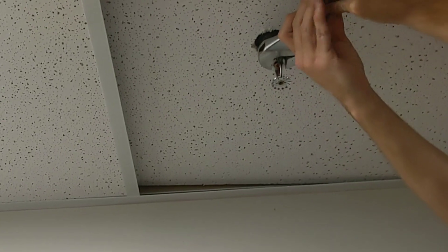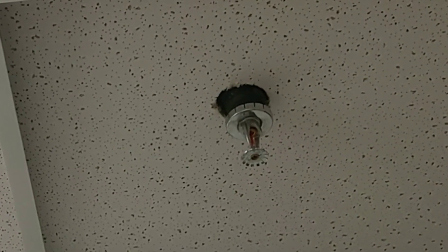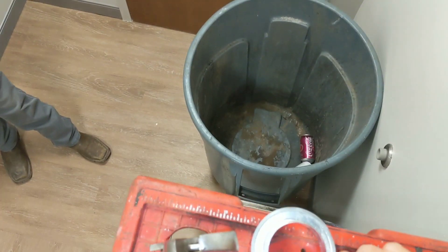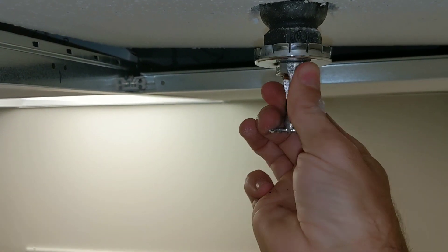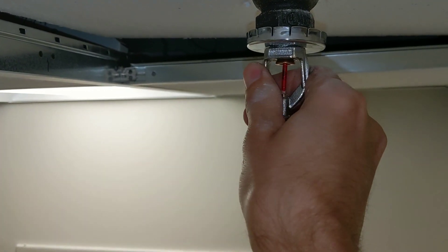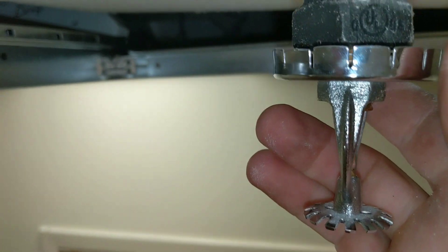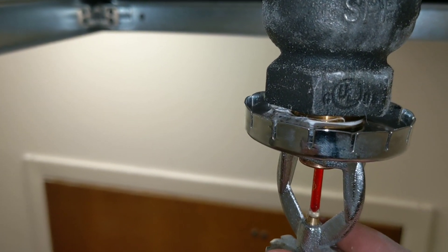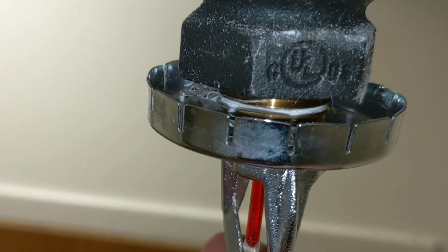Go real slow, get it to where you can take it out with your hands. You want to get it where it'll wiggle — if it'll wiggle, that means there's no pressure on it.